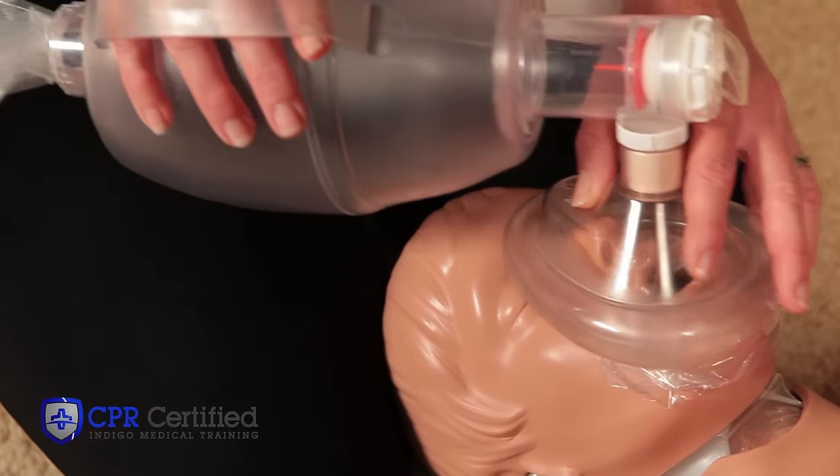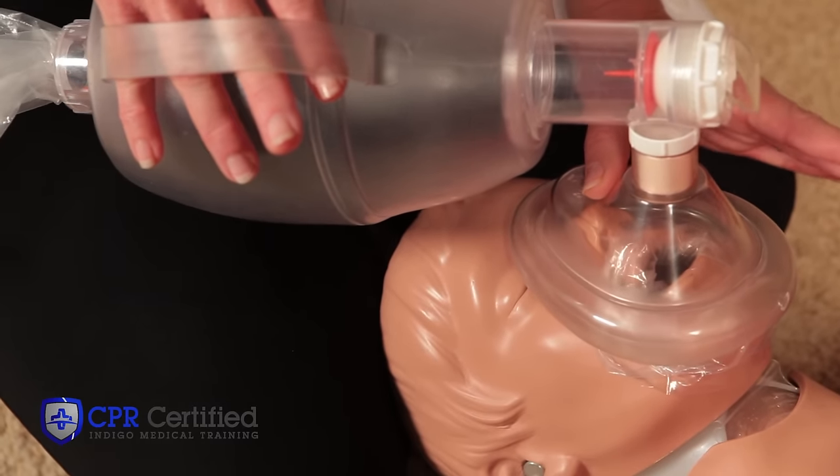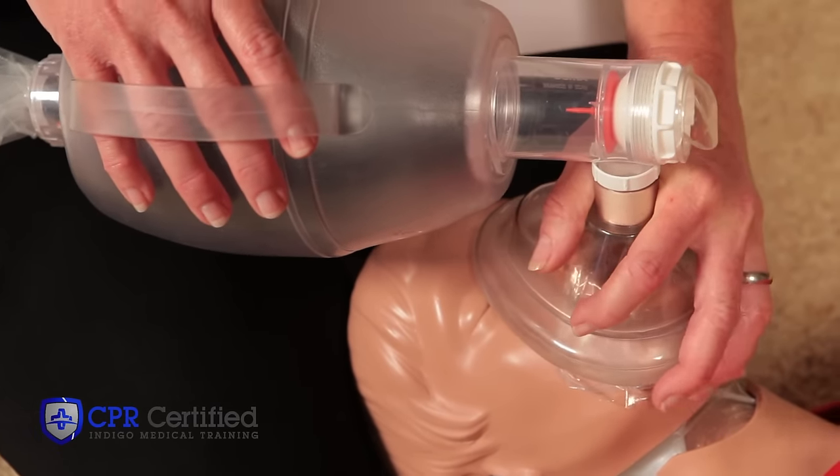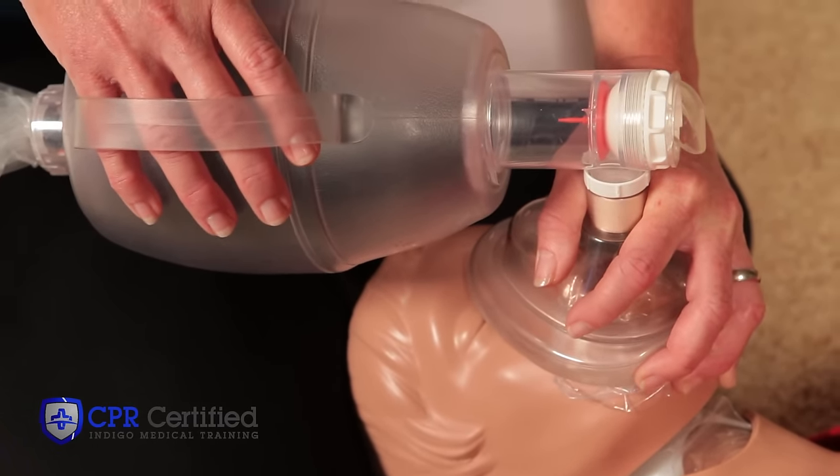Place the pointed end over the victim's nose and the rounded end over the chin. Hold the mouthpiece stem with your thumb and first finger. Hold the mask and the victim's chin with your other three fingers.